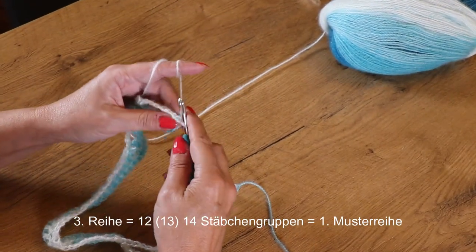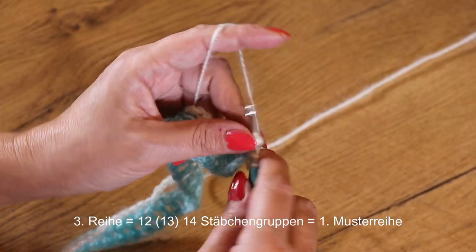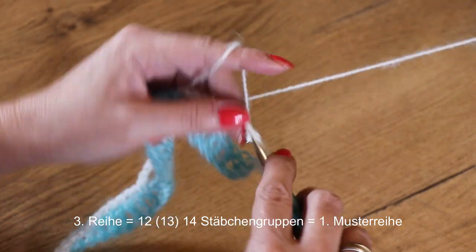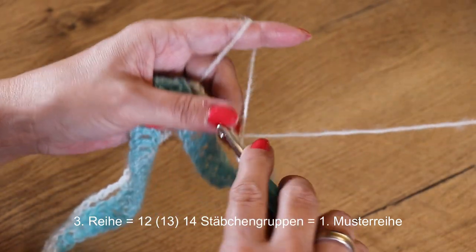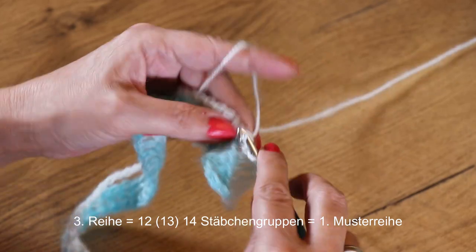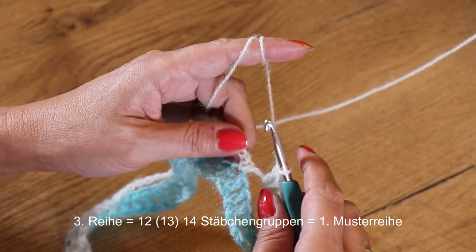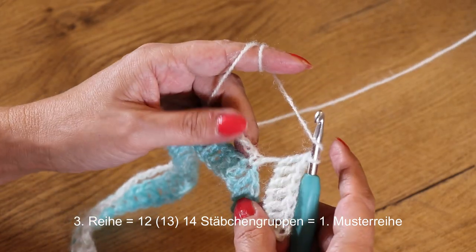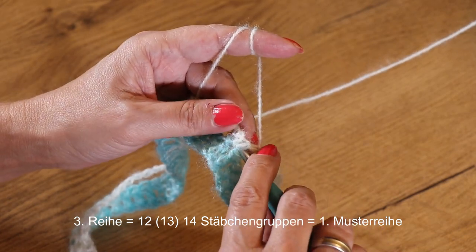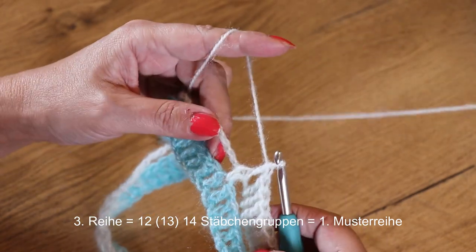Wir wenden wieder. In dieser Reihe starten wir immer mit 3 Luftmaschen und häkle 6 Stäbchen um den Luftmaschenbogen herum. Jetzt häkle ich um diese feste Masche herum ein Reliefstäbchen von vorne: ich hole einen Umschlag, steche um die feste Masche herum – also in dieser Lücke hinein, in der anderen Lücke heraus – hole den Faden durch und häkle ein Stäbchen.